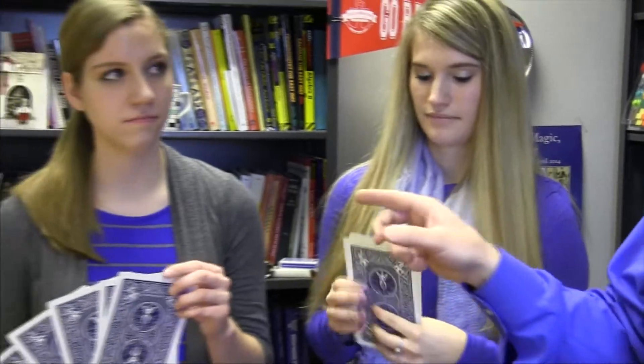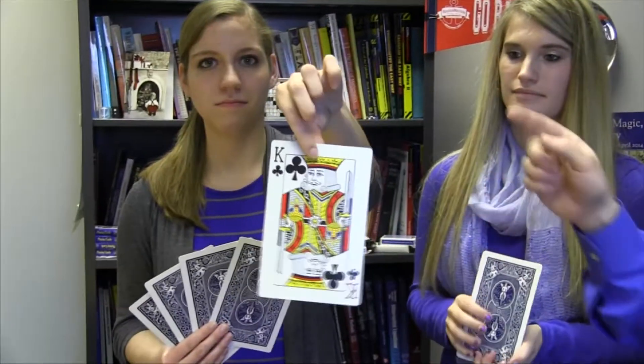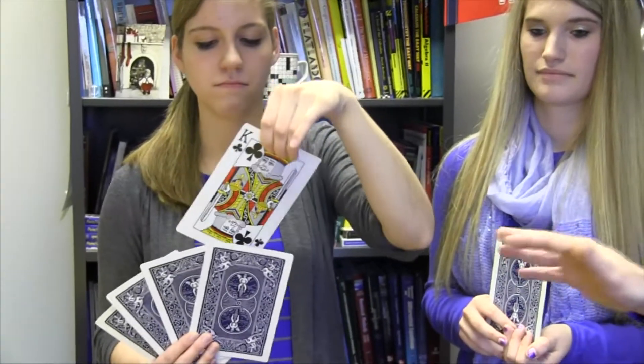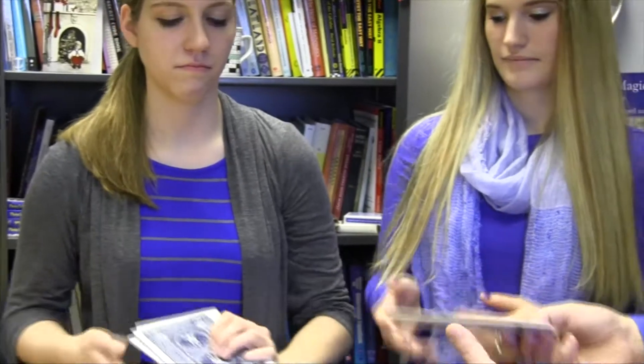Mary, I'm going to ask you to do something slightly different. I want you to take your card and you can show it to the camera, but I want you to put your card back reversed, so we all know what your card is. Now if I can have the packets back, I'll explain the way that you're allowed to mix the cards.